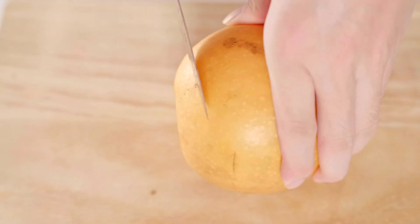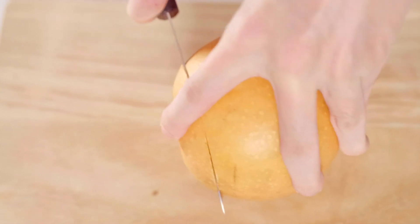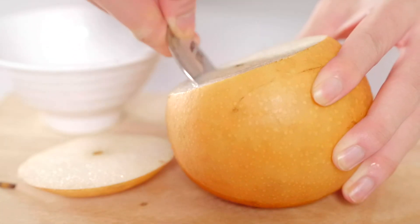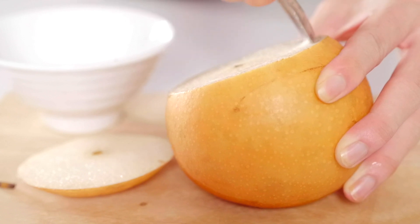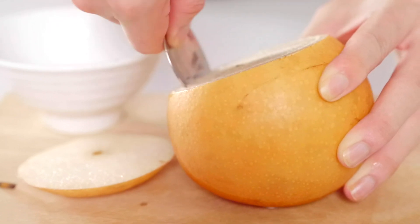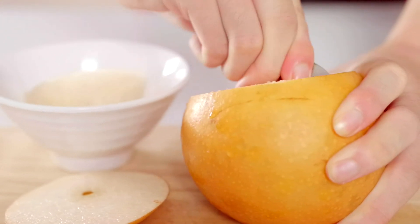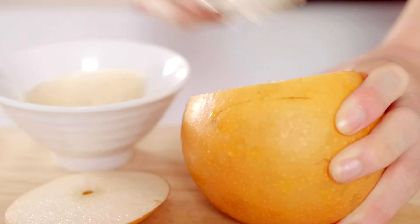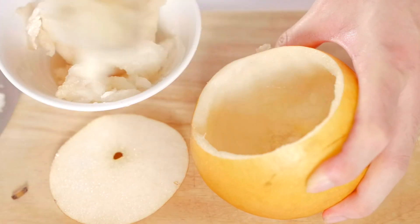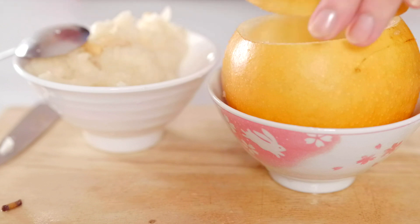Here I have a Korean pear. I cut the tip of the pear and use a round spoon to scrape out the pear core. The pear core after being scraped out can still be used — don't throw it away.